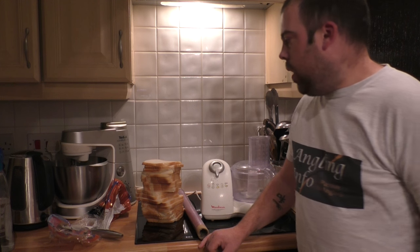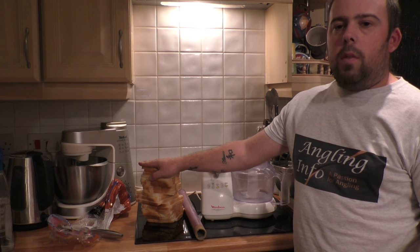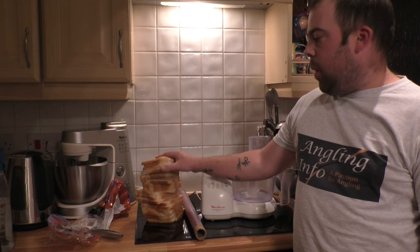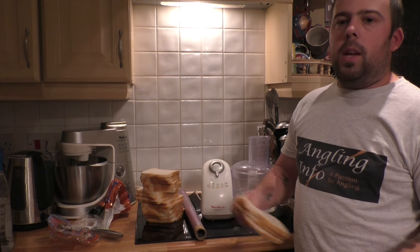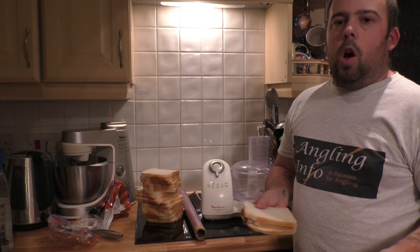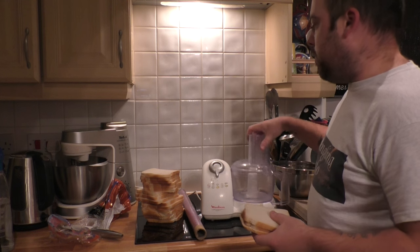Any sort of soft, fresh white bread is best for this method. This is just an own brand, but you don't really need to spend a lot of money on it because we're just going to blend it up. But it does need to be fresh for this.